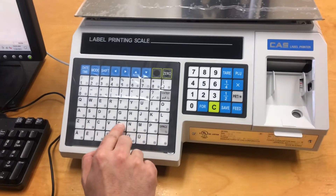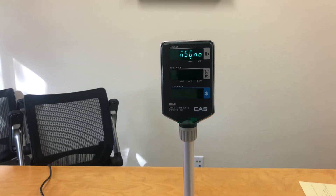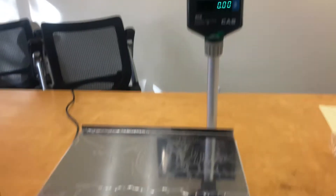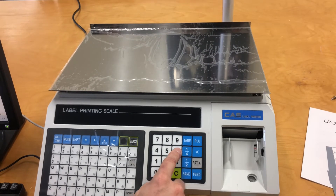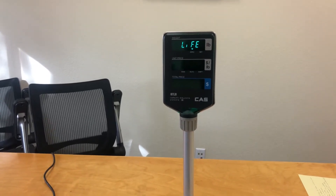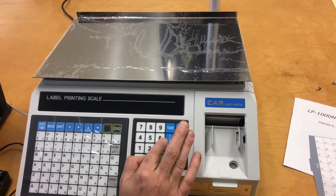So for here, we'll say bacon, and enter once we have our item name. Now we'll hit enter again. And for the price, we want to hit enter — that will allow us to enter in the price per pound. For bacon, we'll say 6.99, and then we're going to hit enter again. Now it's going to ask us for the life that we want to program into the label. So for the bacon, since it's pork, we'll put five days, and then hit enter again.